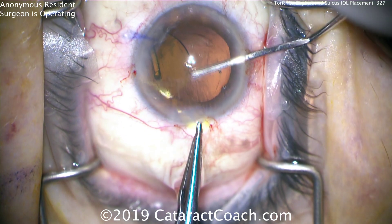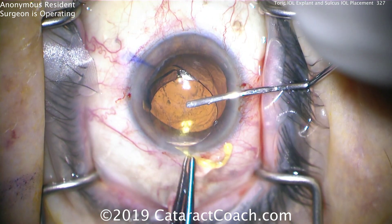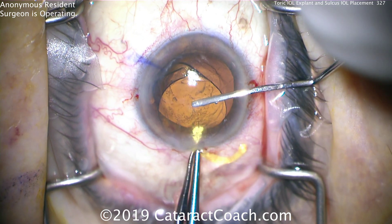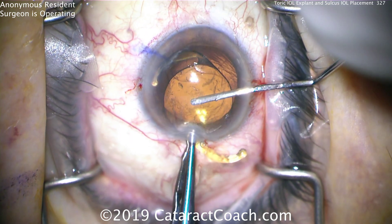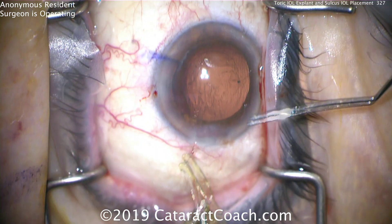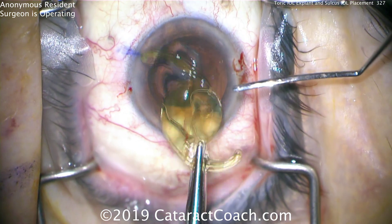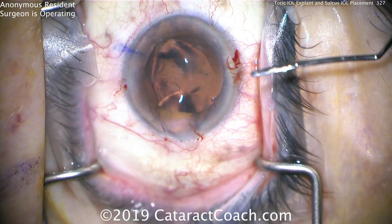Once you have a firm grasp on that IOL, you don't want to rip off the haptic. Grab it deeper, right at that haptic-optic junction. Grab firmly, and it'll just funnel and pull out — and there it is. It pulls out of the eye. There's the lens, intact. Now it's time for the anterior vitrectomy. Stay tuned.